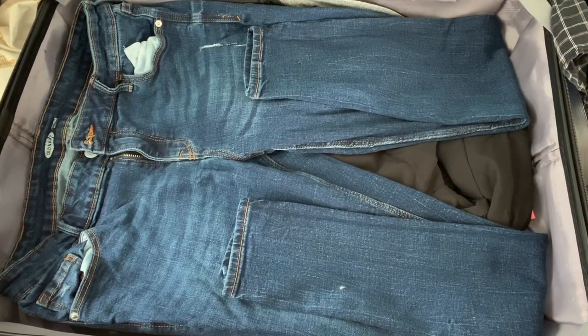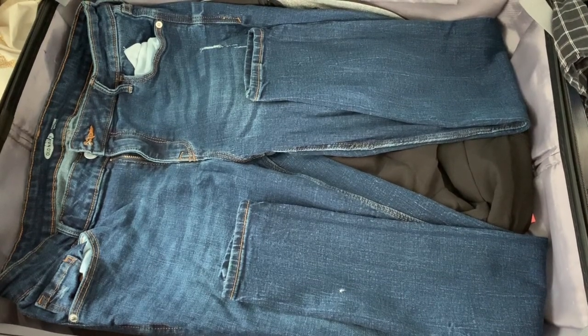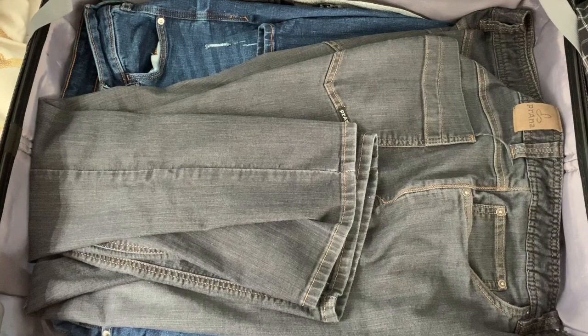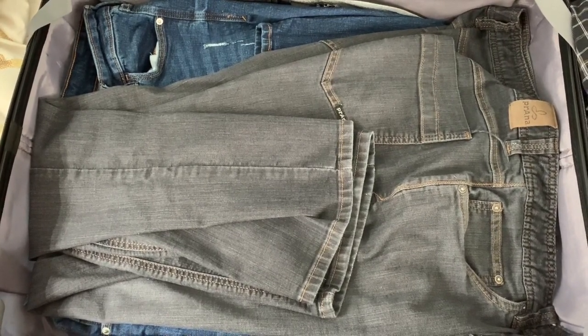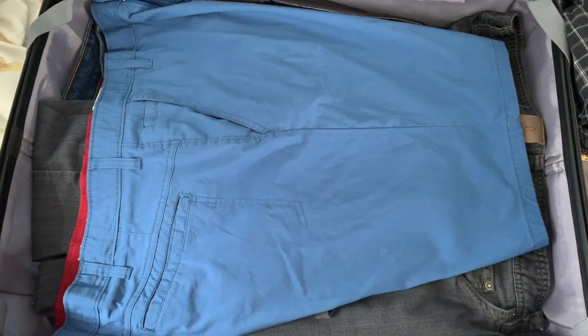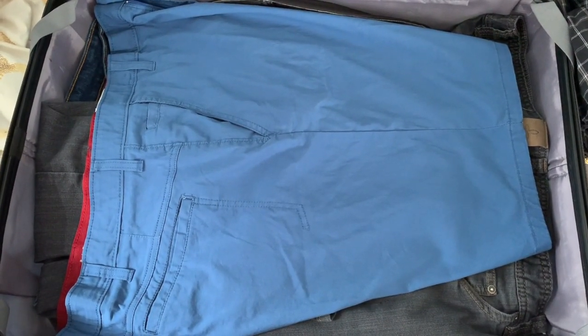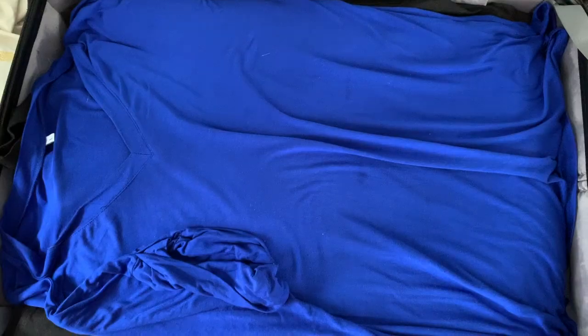That's going to stop things from getting lumpy and keep things on one nice flat surface. Switch off so the top of the jeans is on the opposite side, then just fold in the legs. For shorts you'll find it a little bit easier because you don't have to fold anything in — just lay those completely flat on top. Keep adding the rest of your clothing on top.